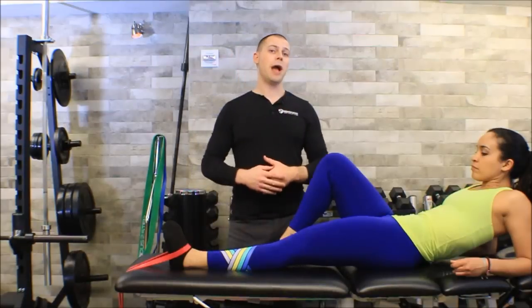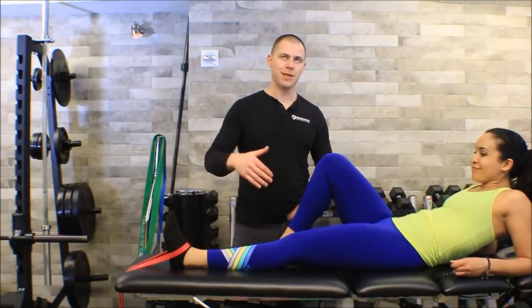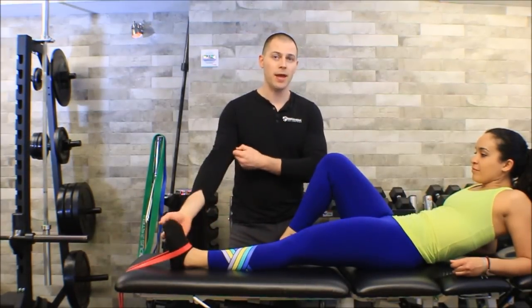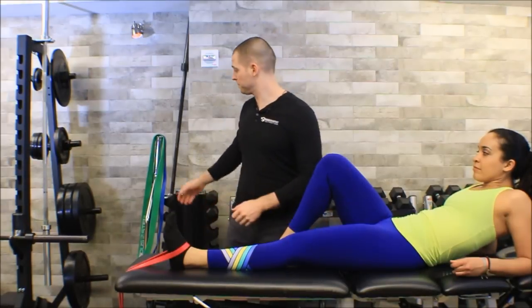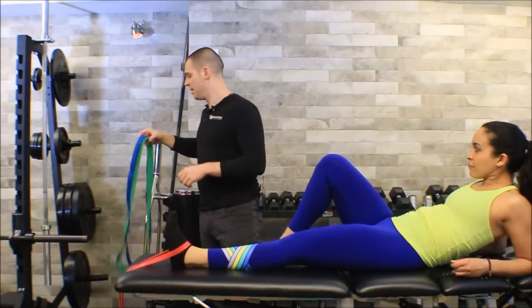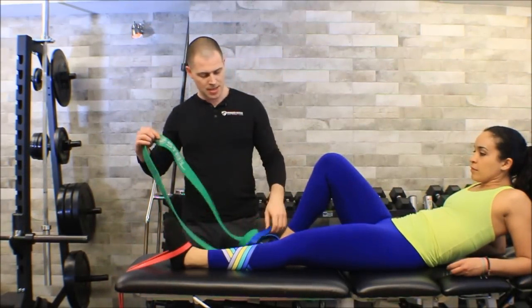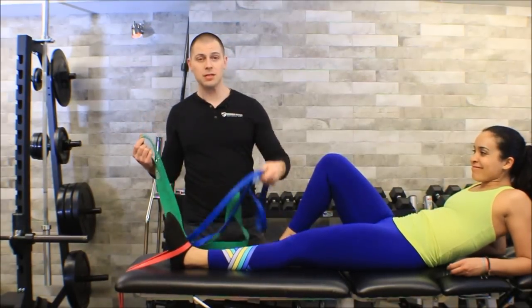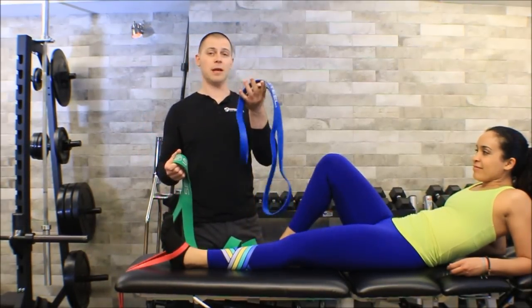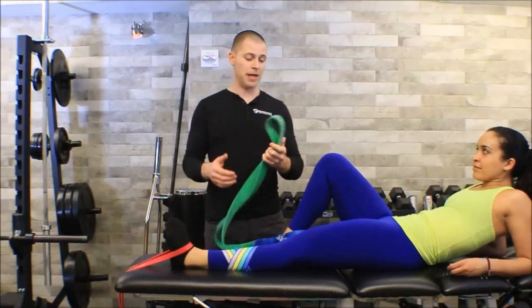You might wonder how to progress this exercise. We can't get much more complicated or unstable in this position, however we can progress in resistance, and I do recommend it. Sirius Steel makes larger blue and green bands, and I think everybody should get to green. At the very least blue - the only reason I'd let someone get away with blue is if they were a smaller person, like Melissa would be expected to get to green.